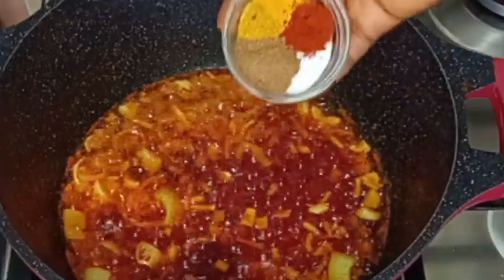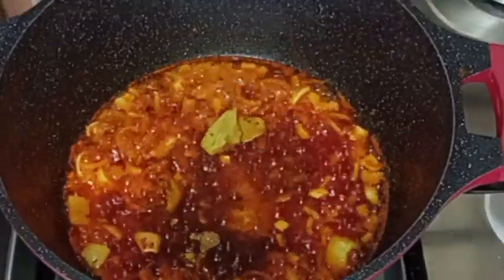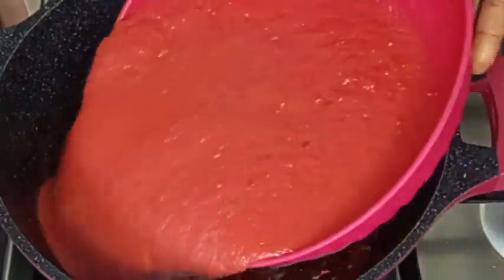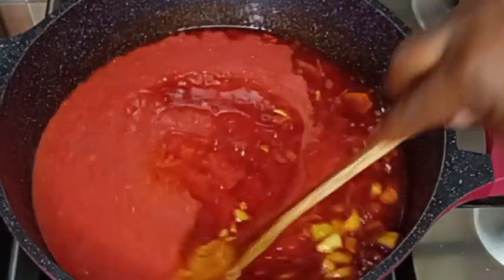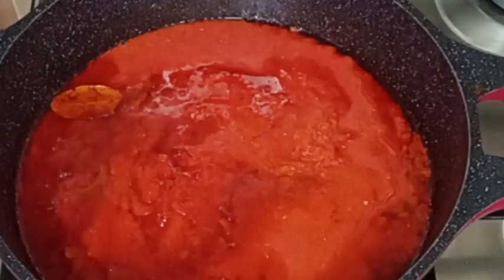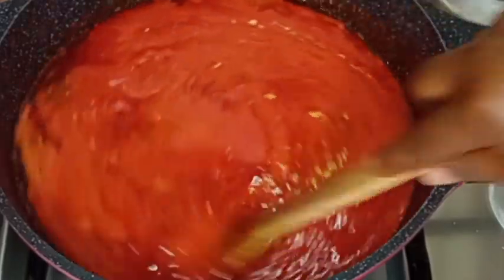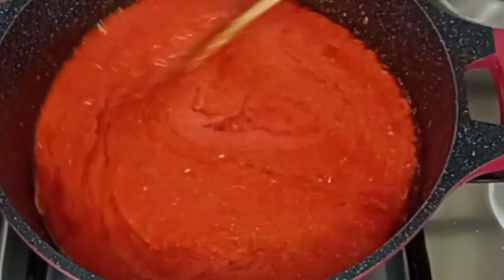Then I go in with my seasoning: salt, paprika, turmeric, curry, and thyme. Use any of your favorite seasoning for your jollof fries. Then I added bay leaf and stir to combine everything. Now I added my blended pepper mix — tomatoes, bay pepper, onions, scotch bonnet pepper, garlic, and ginger. I did not boil the tomatoes this time. After that I added my seasoning cubes, which I smashed already, stir to combine everything together, and cover it to cook.